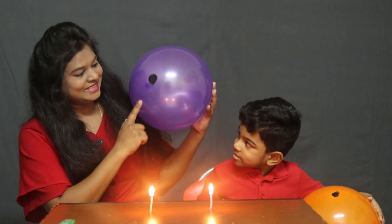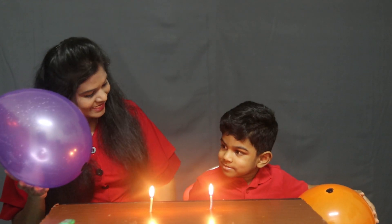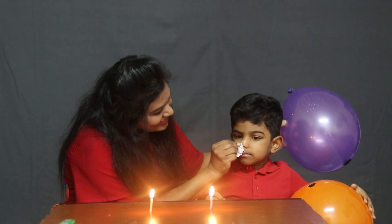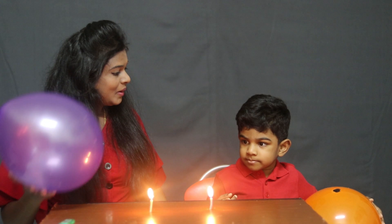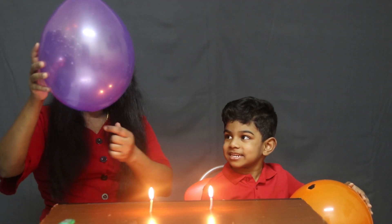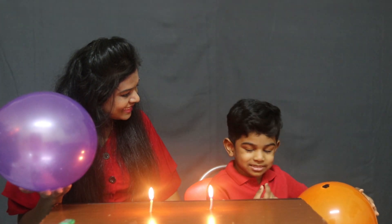The balloon is not blasting because the water inside the balloon absorbs the heat. Ellen, why the balloon didn't blast? The balloon is not blasting. Why? Because the water inside the balloon? Yes. It is absorbing the heat. Yes.